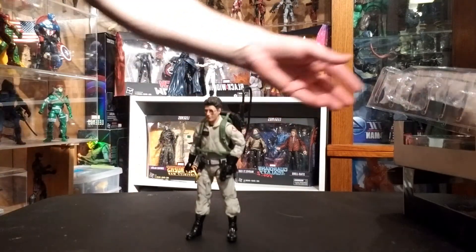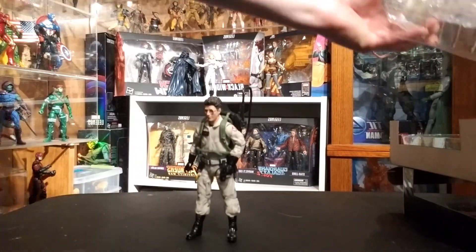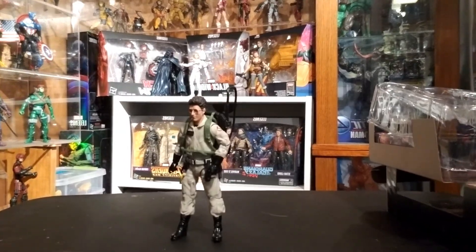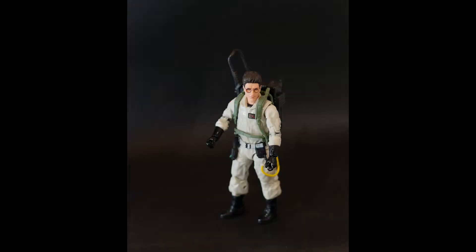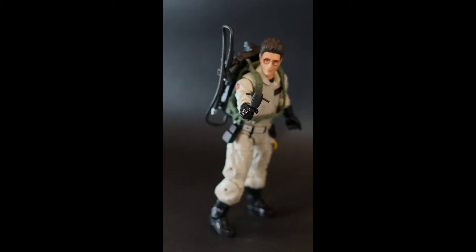We've got a photo shoot coming up right after this. I'm going to show you the BAF piece real quick, and then here's the photo shoot. I hope you enjoyed. I'm going to get the rest of them done hopefully this week — get them opened up and photographed for you so you can see what you think. Thanks for watching, I appreciate it. Make sure you check out my other videos, like and subscribe, all that jazz — thanks a lot.